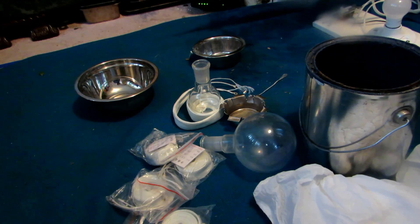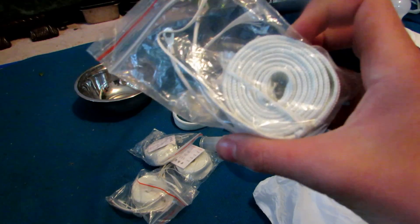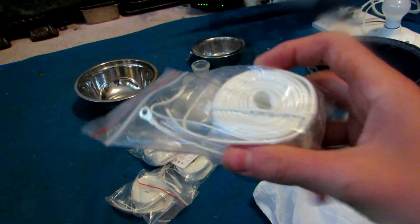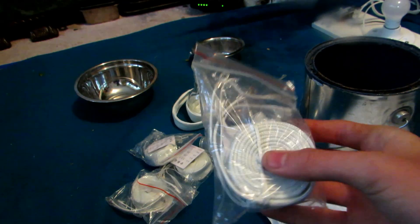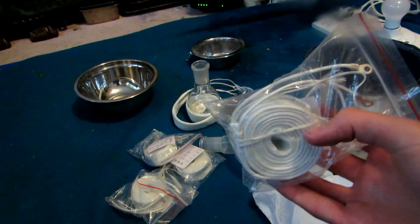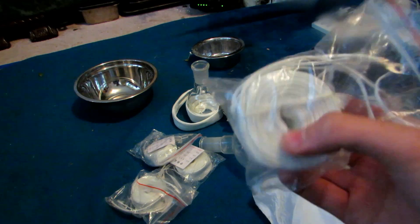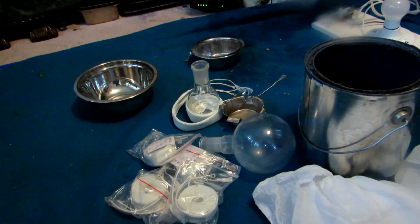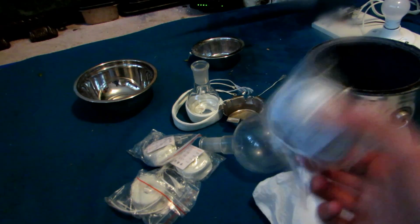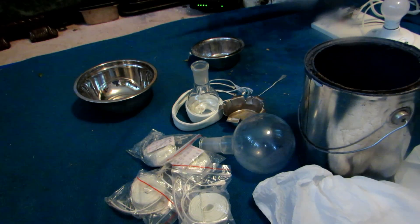These heating tapes, which can reach up to 700 degrees Celsius, can be bought online at websites like AliExpress for about a buck fifty Canadian. They're really cheap. You'll occasionally find them on eBay also, but you'll definitely find them on AliExpress. These high temperature heating tapes do indeed go well over 500 degrees Celsius.